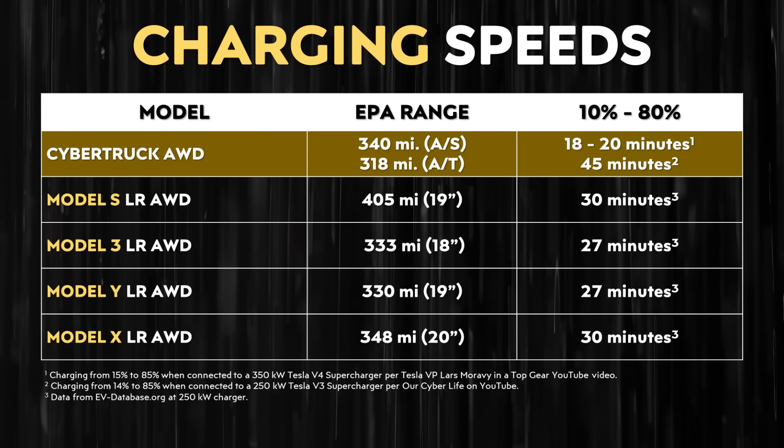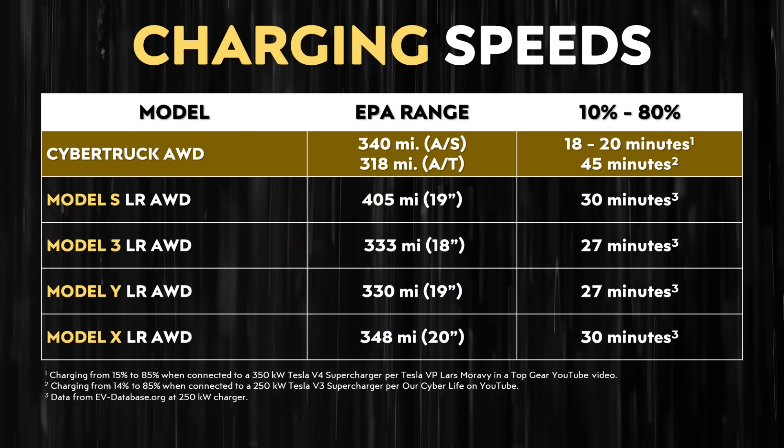Beyond the charging curve, how long does it actually take to charge the Cybertruck? At a V4 supercharger capable of up to 350 kilowatts, the Cybertruck should go from 15% to 85% in 18 to 20 minutes. But that time rises to around 45 minutes to go from 14% to 85% at a V3 supercharger, based on Our CyberLife's data. So charging time more than doubles at a V3 versus a V4 supercharger. Until more V4 superchargers are available, the Cybertruck charges quite a bit slower than the Model S, X, 3, and Y.